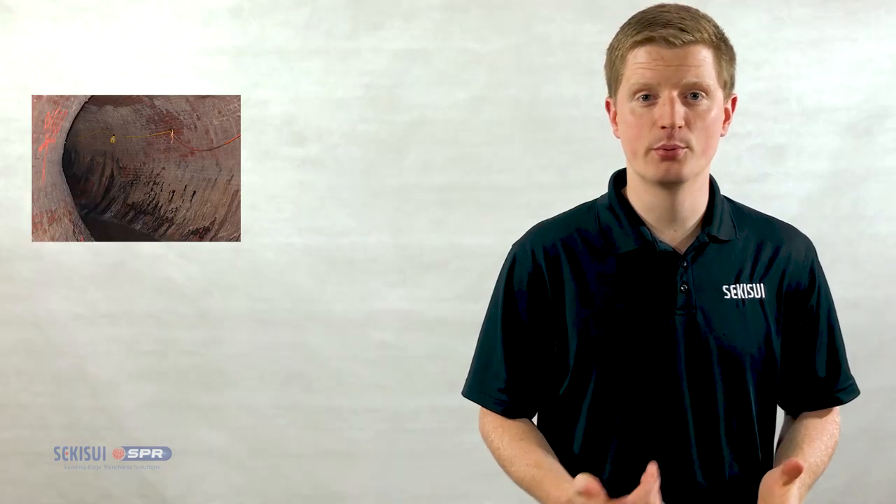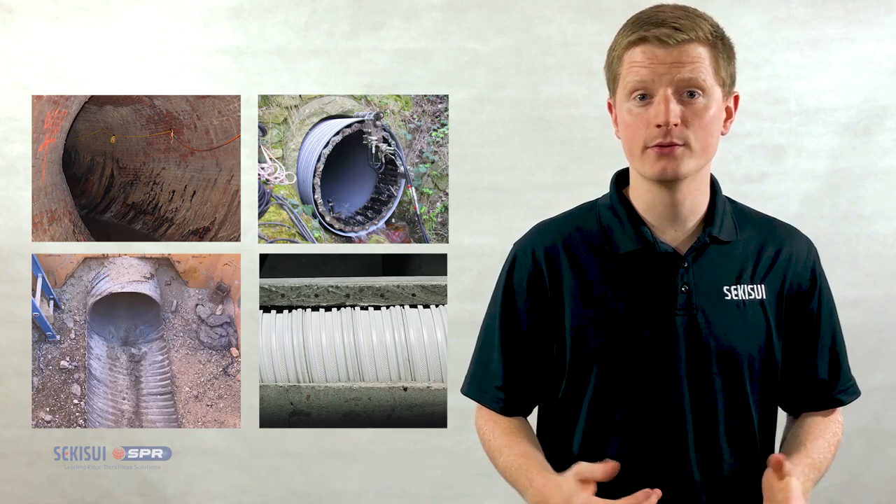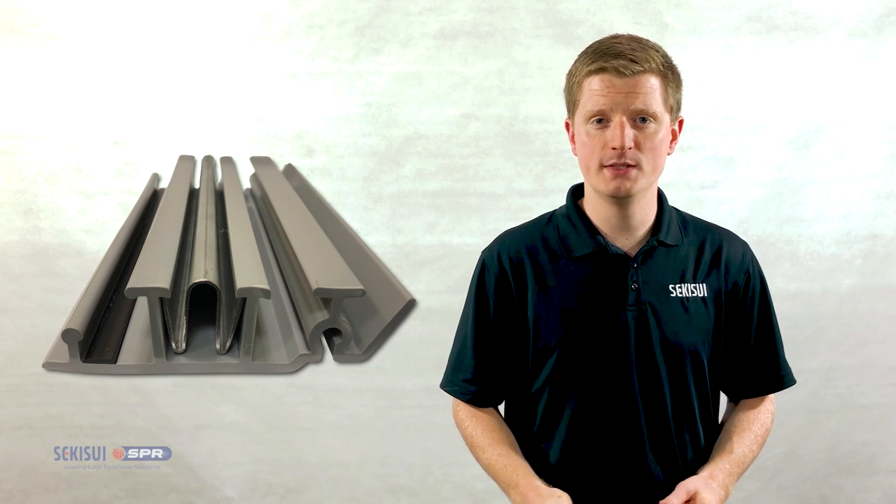Spirowound is capable of lining pipe material such as brick, clay, concrete, CMP, and others. The liner material is a pipe-grade PVC.